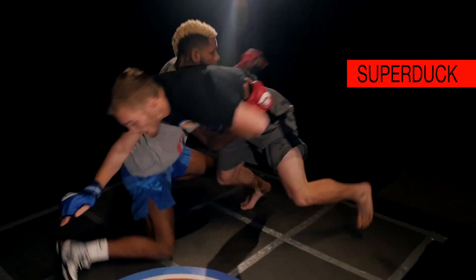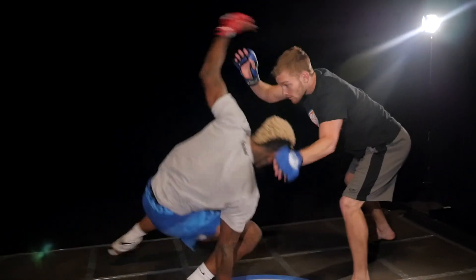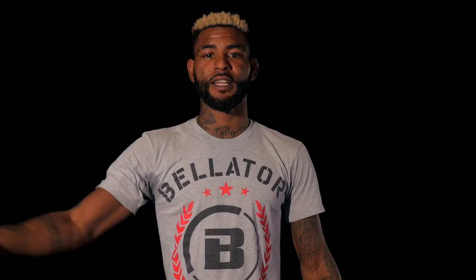Second move is the super duck. I shoot my shot, he sprawls, I need to find an outlet. Immediately, I'm going to knee exchange, hit the corner, and hit the super duck.